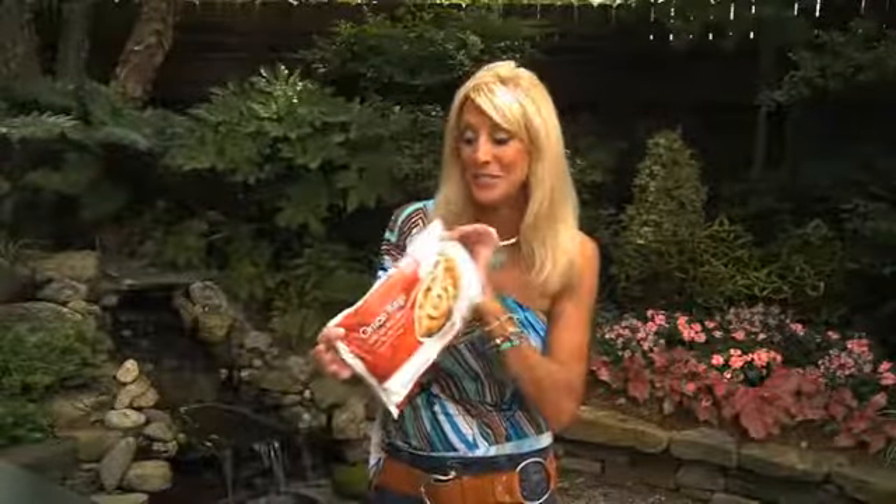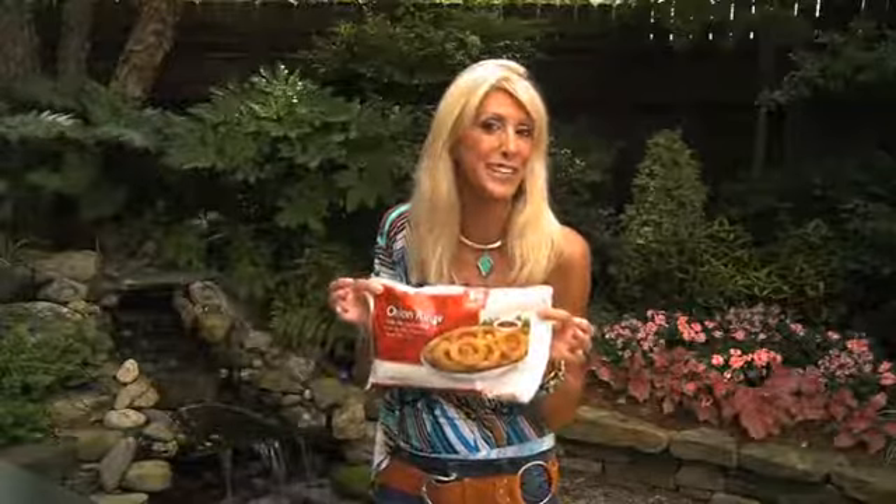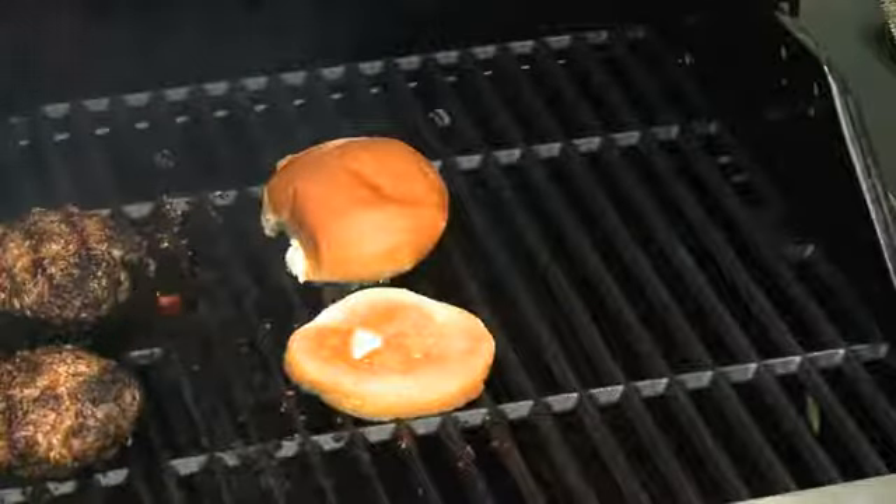This recipe calls for onion rings, and I found these frozen at Food Lion — so yay! All we have to do is heat them for a few minutes. We're going to brush the hamburger buns with some melted butter and place face down on the grill until golden brown.